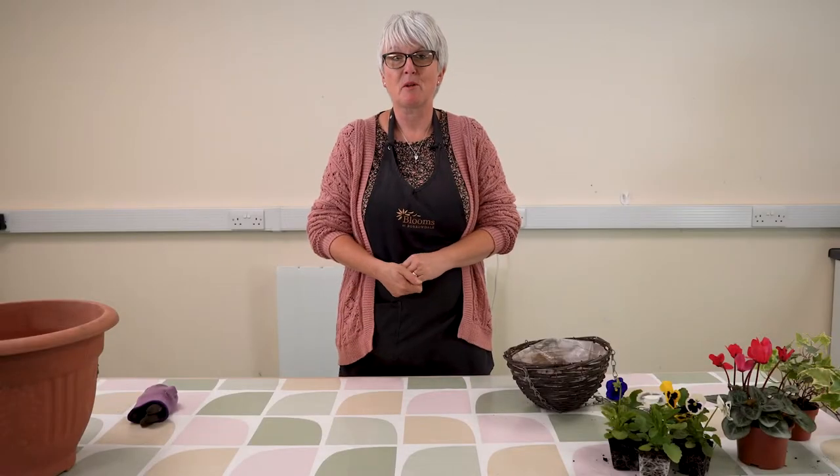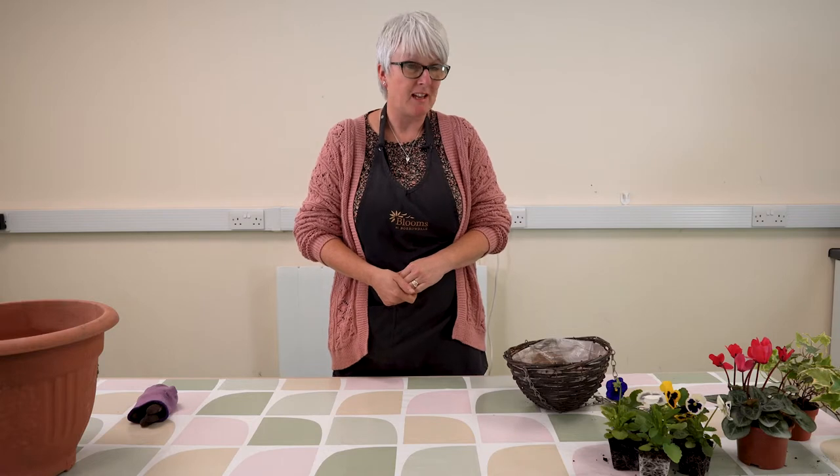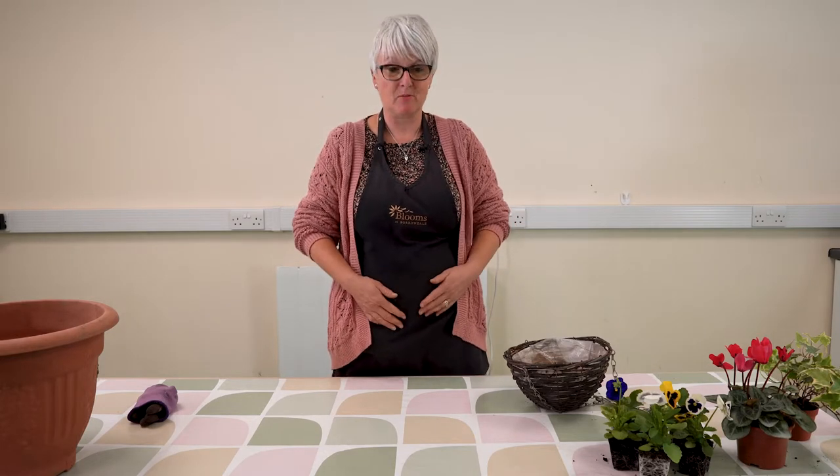Hi everybody, I'm Jo from Blooms at Borrowdale in Holtley Clay. I've got a florist in Holtley Clay, working from home, and I'm here today at Green Futures to go through how to make a seasonal hanging basket with you.